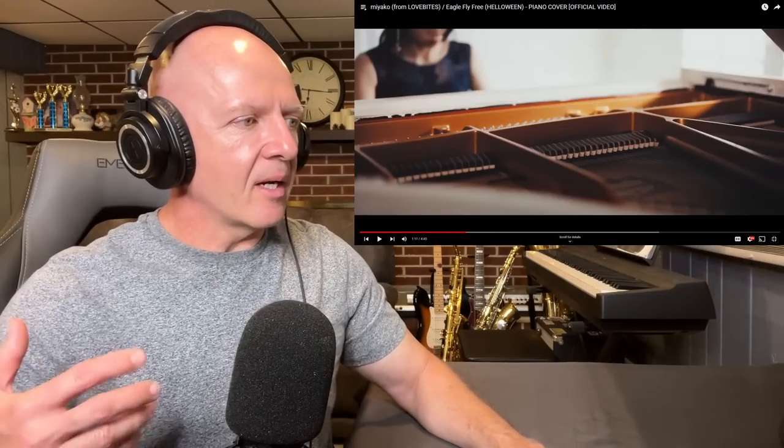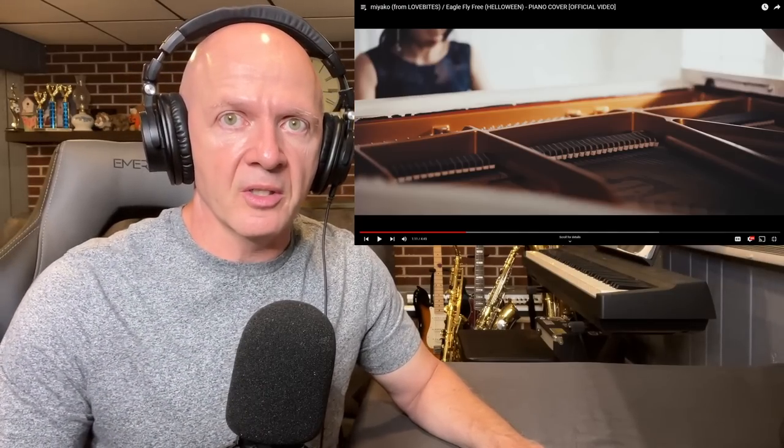I'm going to back up just a little bit as we come into this section — a little bit of adagio. Adagio means a little slower.